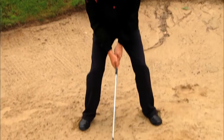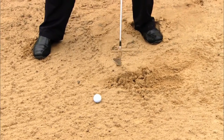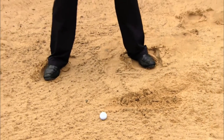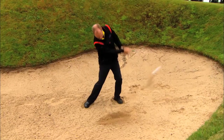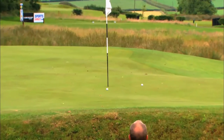Very central stance. You don't want to come in steep — that takes a lot of sand and it's very heavy. I need to keep it very shallow. So: very central, hands low, aiming to the left-hand side, and just splash it out.